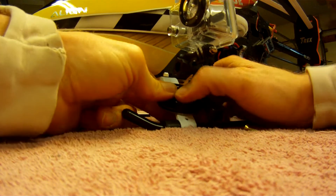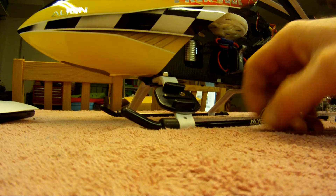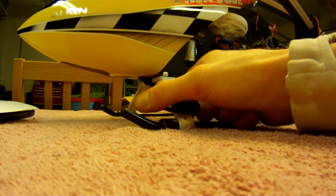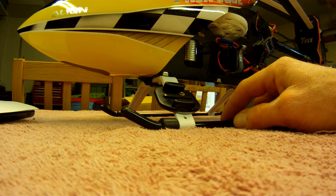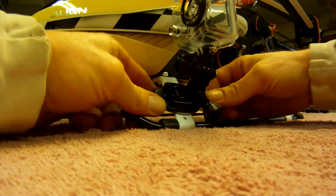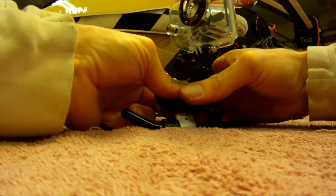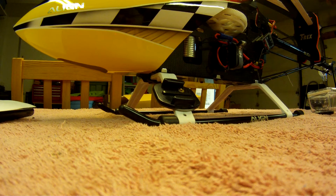If you want to do 3D or some hardcore flying, just pop the camera out — it's as simple as that. The mount doesn't change the helicopter's weight in any meaningful way. I'm really happy with this setup; it's quick to mount when I want to do video and quick to take off when I want to go fly. Thanks for watching, and I'll throw some more videos up soon.